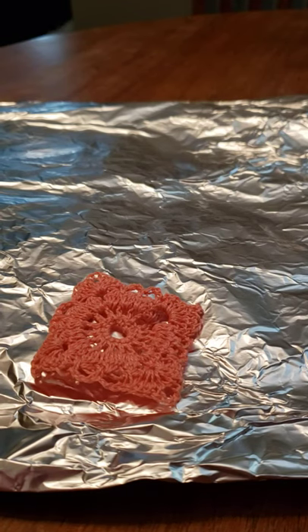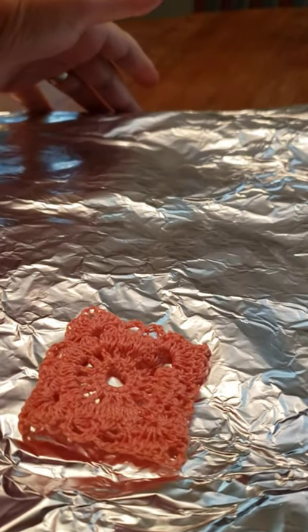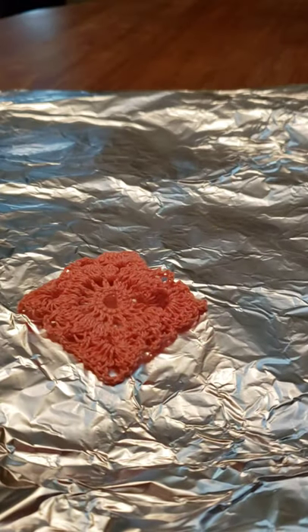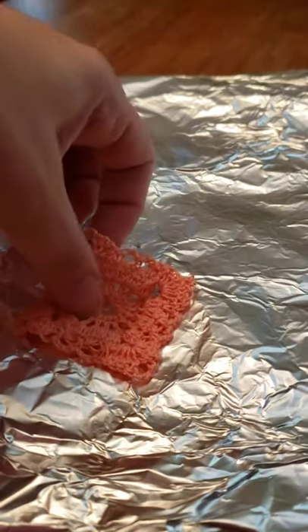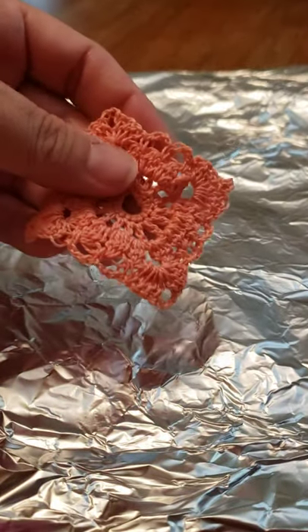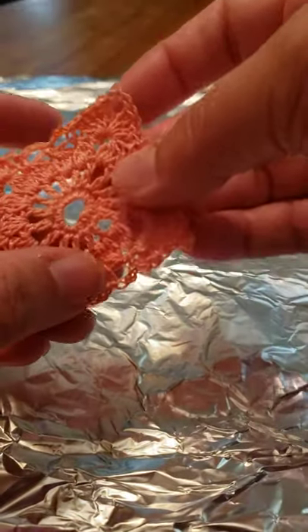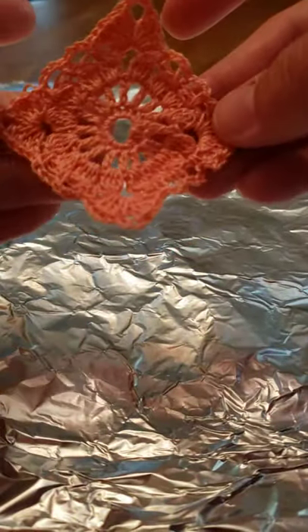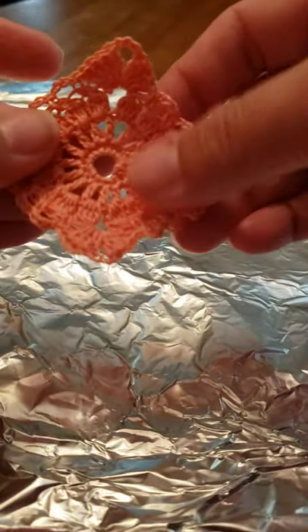Hello everyone, it is Natalie with Crochet by Natalie Lucille. Today I am going to show you how you can stiffen your crochet lace earrings — stuff that you just don't want to move. I'm making a lot of earrings this week and this is one of the pairs I was working on. I don't want it to be all flimsy when it is an earring; I want it to lay nice and stiff while retaining its shape.